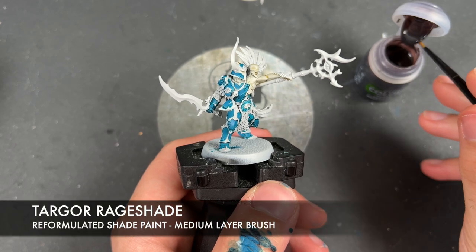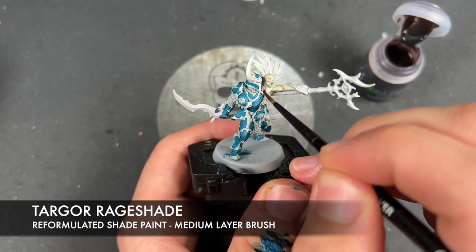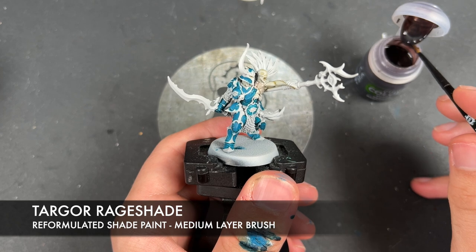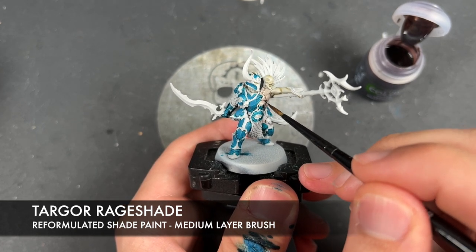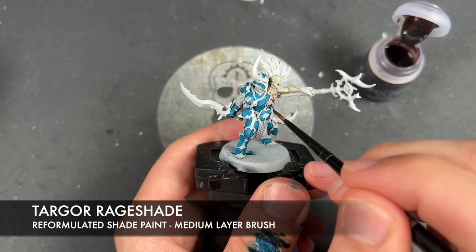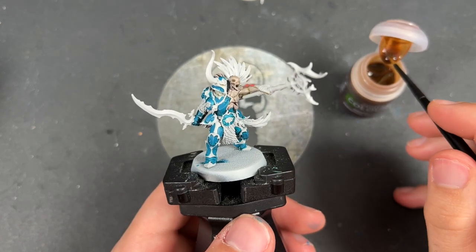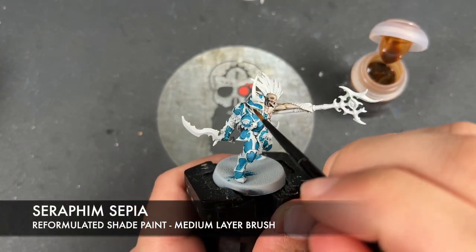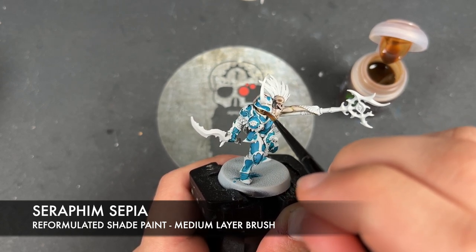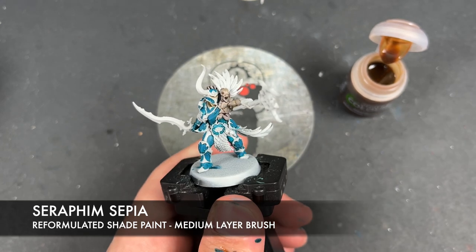What we're then going to do is take some Targor Rage Shade and apply this over the top of the cursed bit — this guy just here. Then we take some Seraphim Sepia and apply this over the top of this guy's skin, just like that.